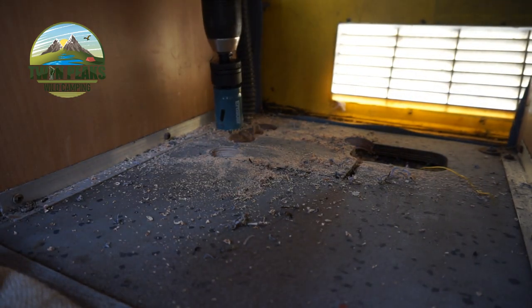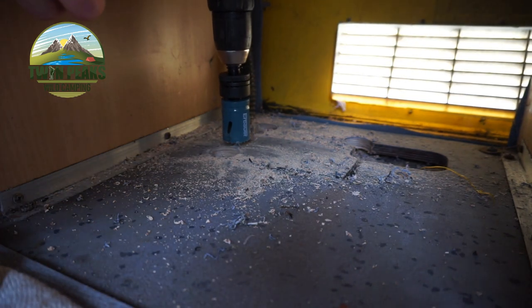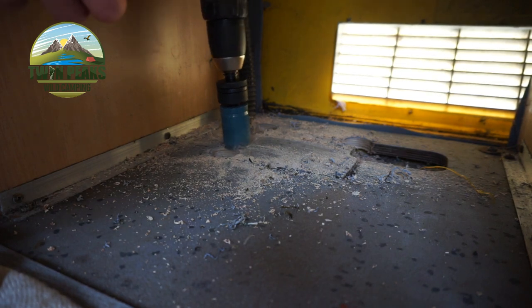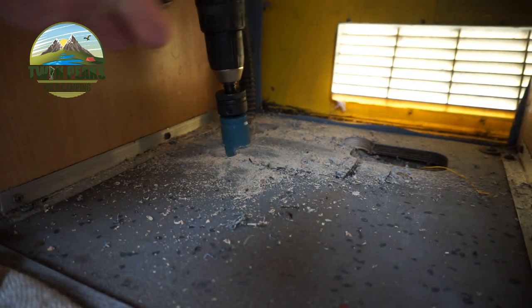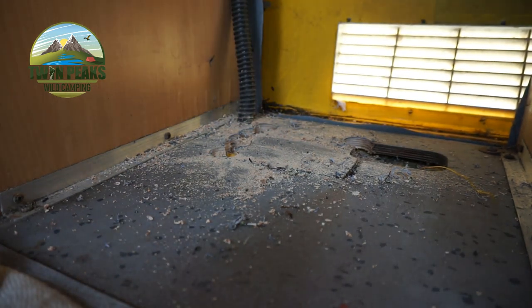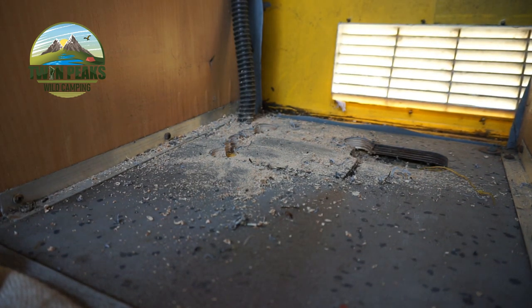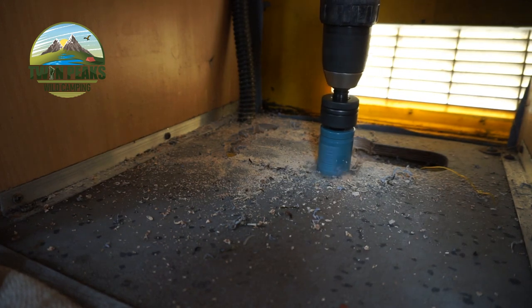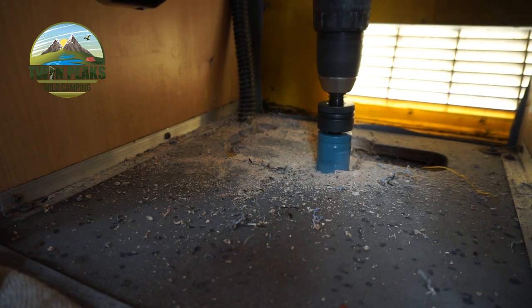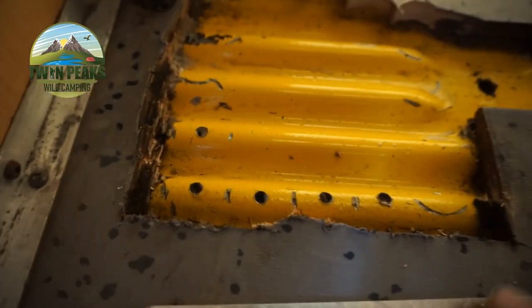What I've decided to use to cut the section of the floor out - I've got this 35mm hole cutter. Doesn't have to be pretty, as long as it's gone. Right then guys, as you can see I've cut out the plywood on the van floor.